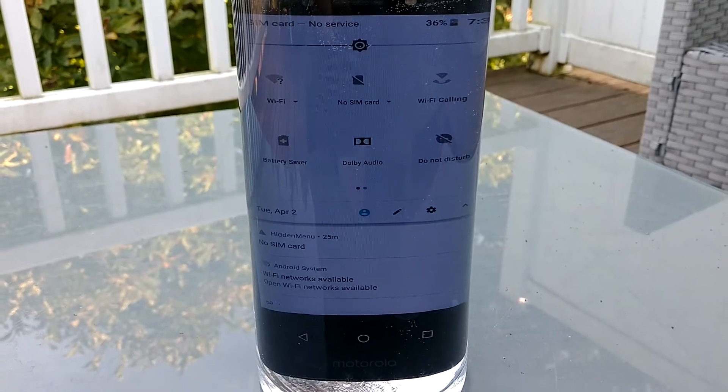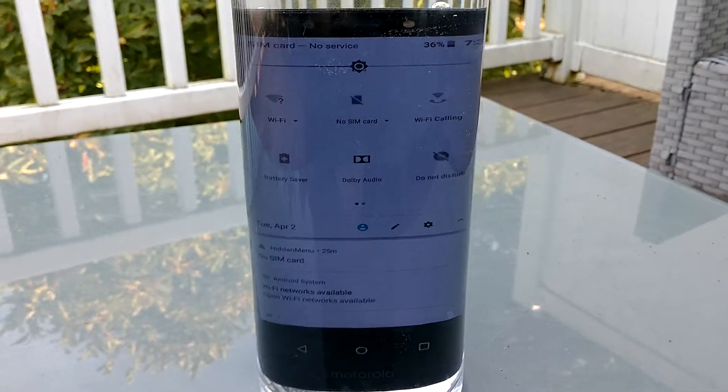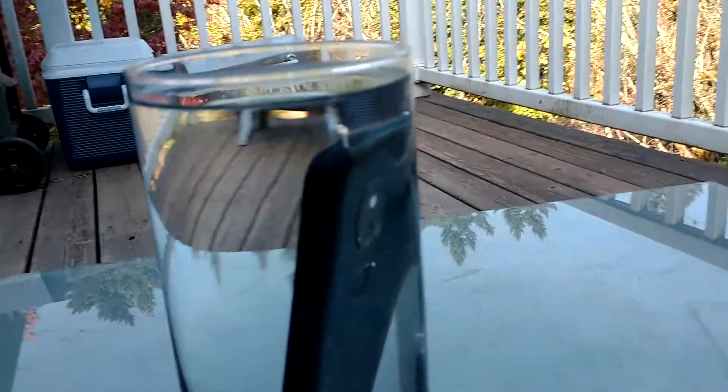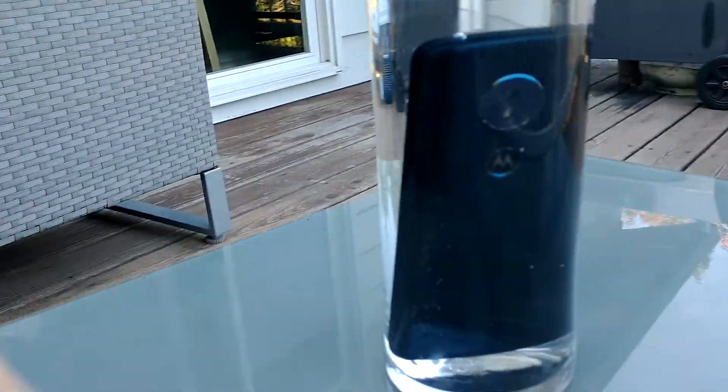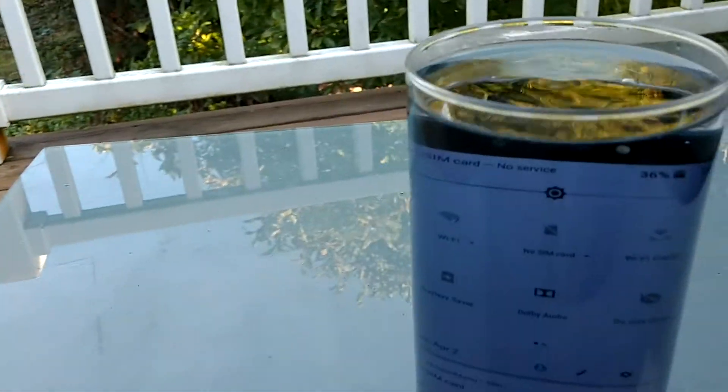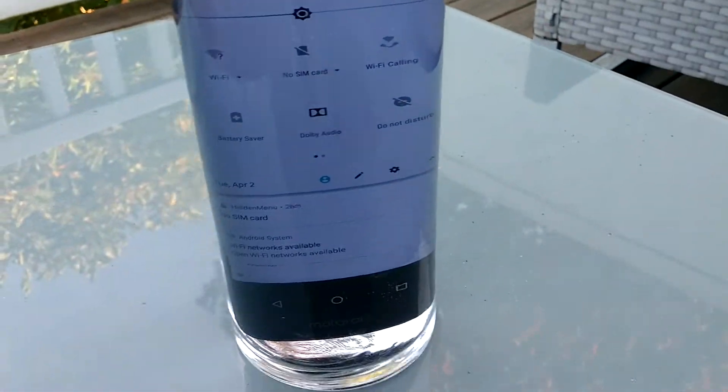Let's see the back of the phone — nothing there, only the top coming out of the bubbles. Nothing there, everything's still good. It's still flickering there.